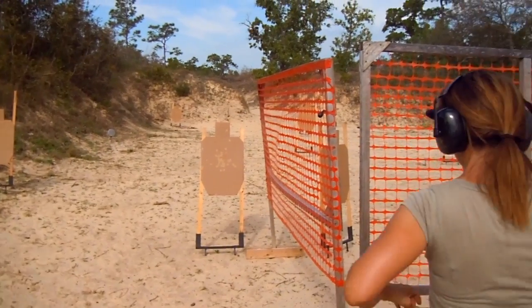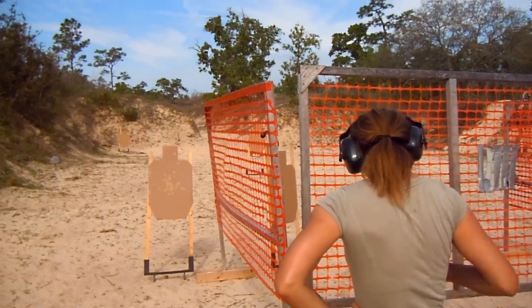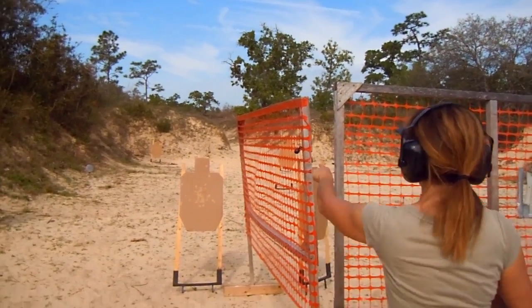Ellen can do it — you guys are all capable. Hope you come out and shoot with me. There's something wrong with that thing.